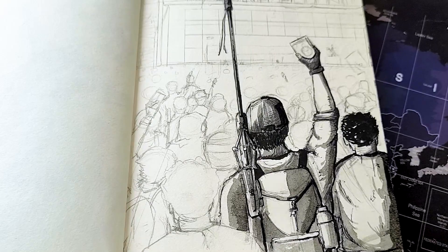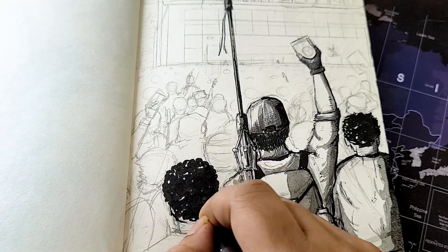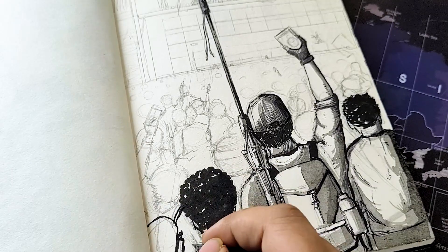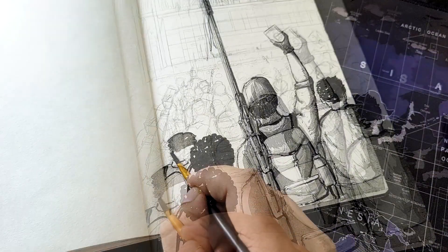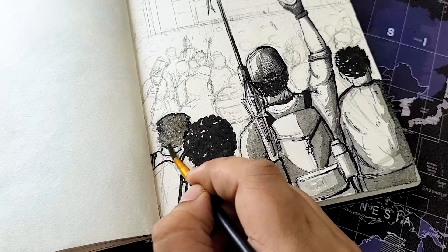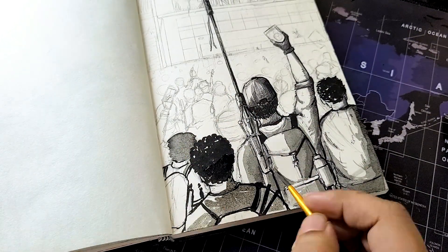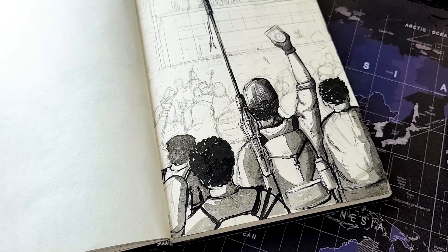It depends on personal preference and your experience with ink washes. After using them for a long time, I just get it right — I add a few drops of ink per the quantity of water and I'm good to go. You'll gain this through practice; don't worry about it in the beginning. Start with a light wash — apply a light wash to your illustration first, creating a base layer for subsequent washes.